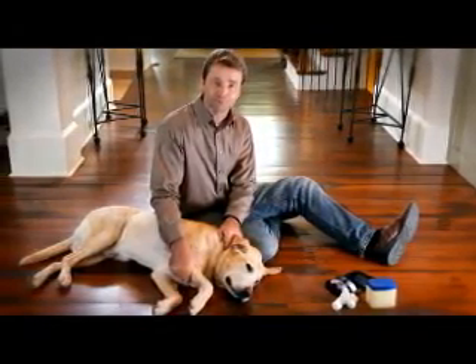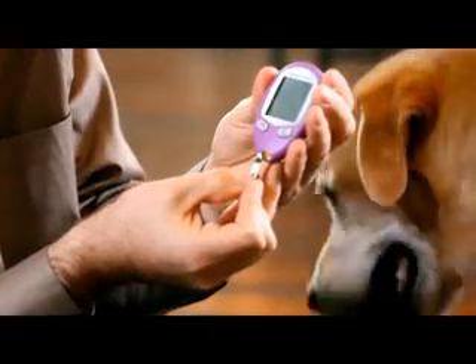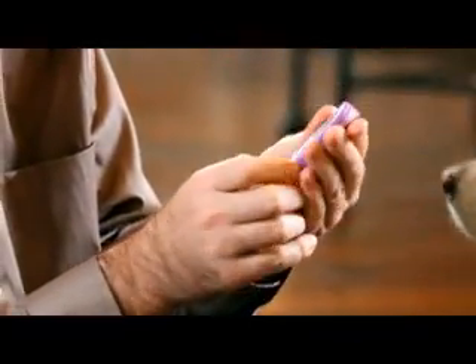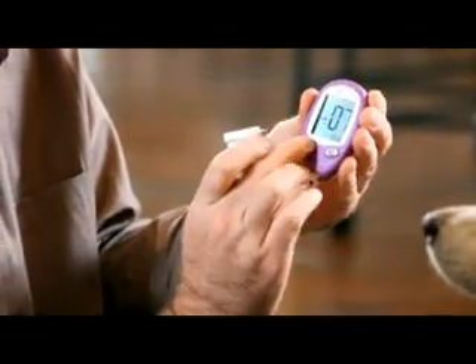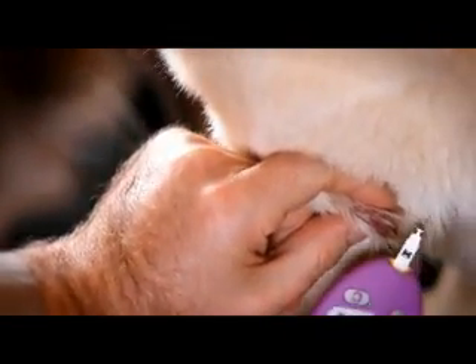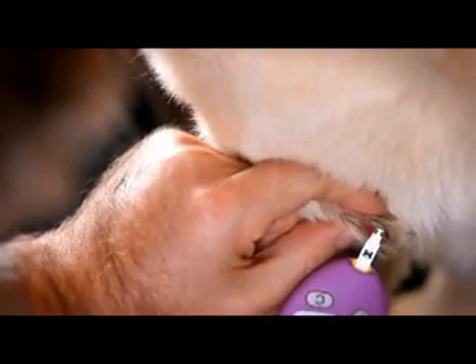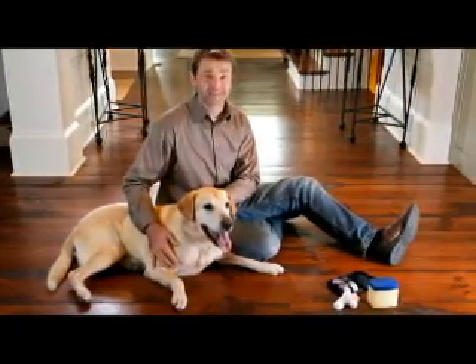Now that we know how to get a sample, let's see how to do a test — it's quick and easy. Once you have a sample, turn the meter on by inserting the strip into the meter port. Quickly confirm that the code on the meter matches the code on the test strip vial. Touch one test strip sample area to the blood drop until you see the short lines moving clockwise on the meter display or you hear a beep — this means the test strip has enough blood. You will see results within seconds. Now apply gentle pressure with gauze or cotton wool to stop the bleeding if needed.